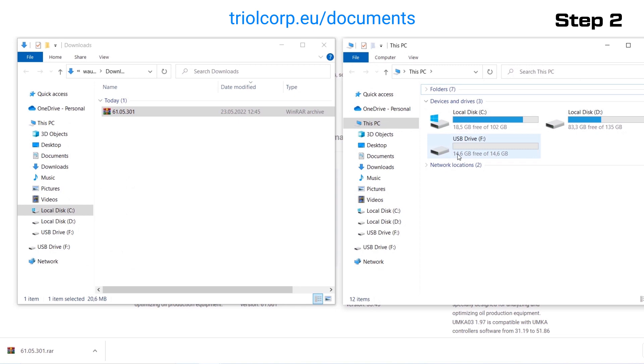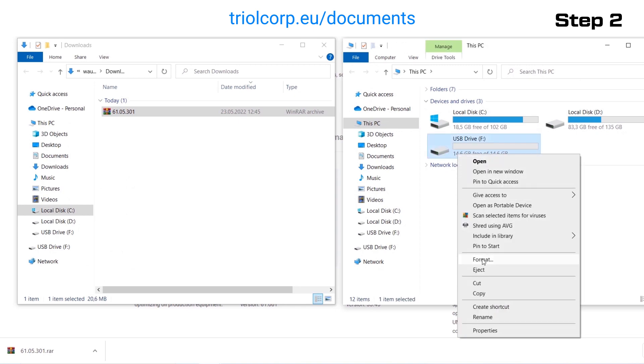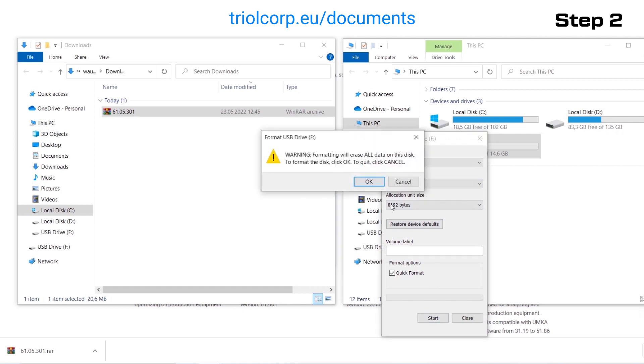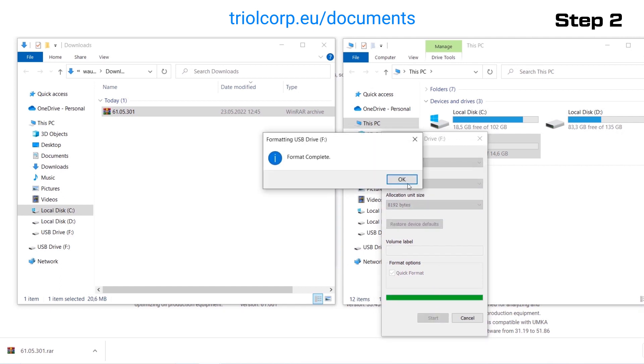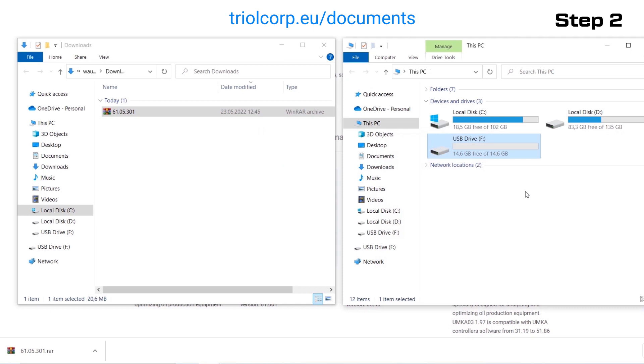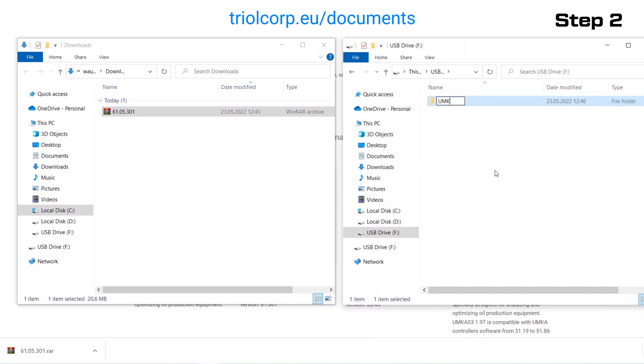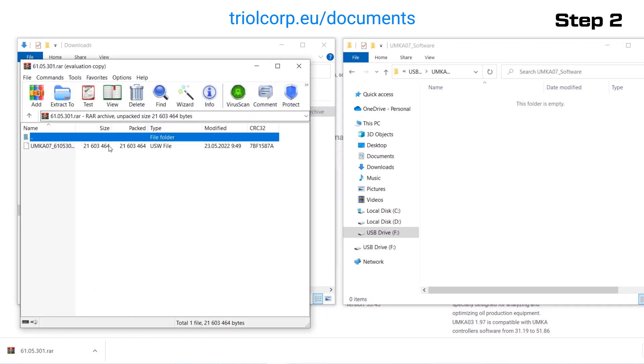Format a flash drive in the file system FAT or FAT32. Create a folder for software updates storage. The name of the folder should be written only in Latin letters; the use of digits is acceptable. Copy the software updates to the created folder.